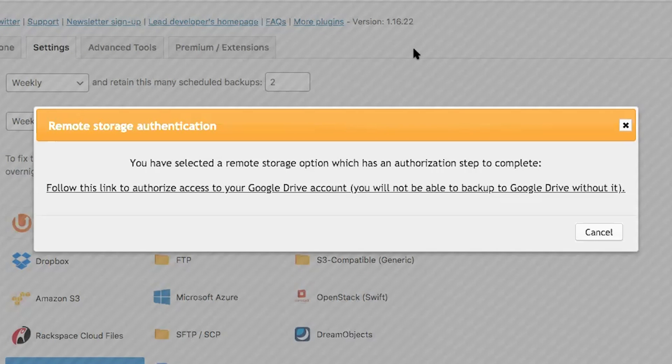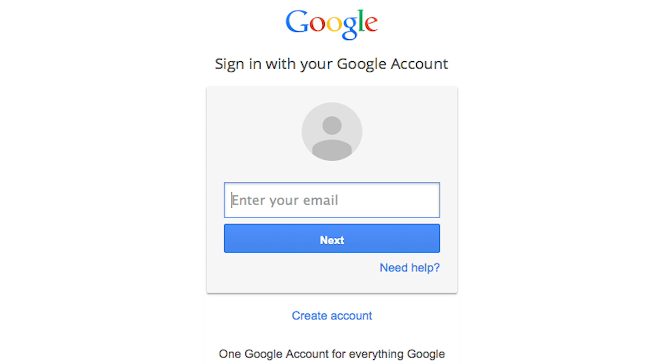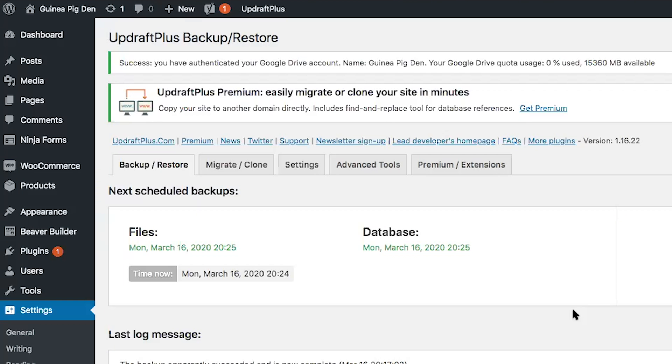Since I have selected a remote storage option, I need to click on this link to authorize Google Drive. From the sign-in page, you'll simply sign in to your Google account and click on allow. The next step is to complete the setup for Google Drive and UpdraftPlus by clicking the complete setup button. If everything is done correctly, you'll receive a success notification at the top.